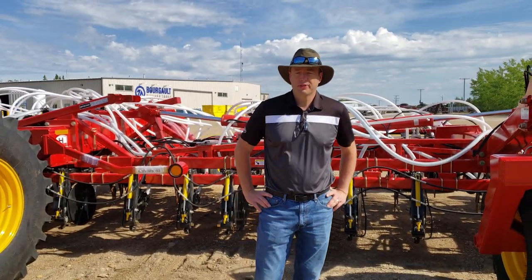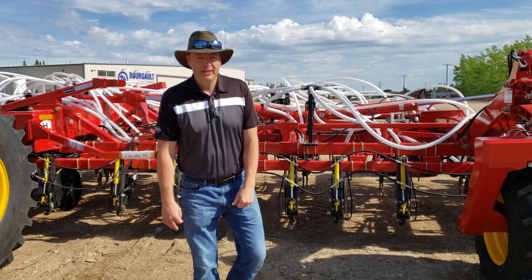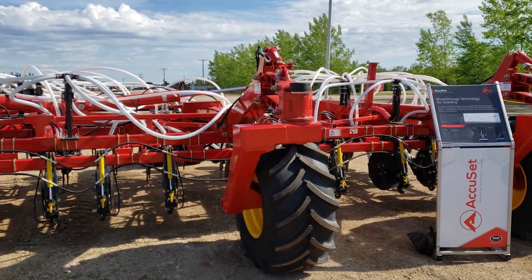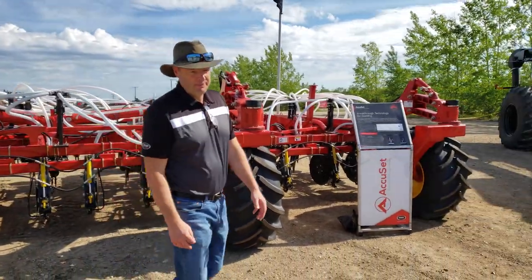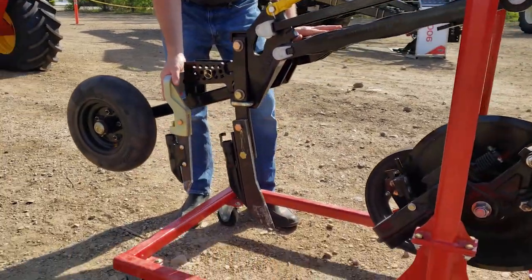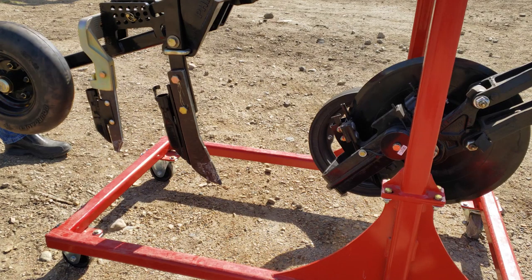I'm Scott Lesmeister, North American Sales Manager at Borgo Industries, and I'm going to talk a little bit about the machine you see behind me here. This is our triple shoot system with our PLD, or Paralink Dual Knife opener. The PLD opener is really the PLS opener with a second knife added to make it a dual knife system. It allows you to triple shoot where all you're putting down at the seed knife is seed — you're removing the starter fertilizer into the side band, and then putting the bulk of your nitrogen load in the mid-row band.